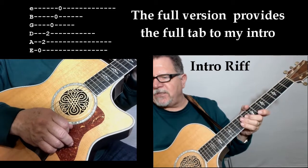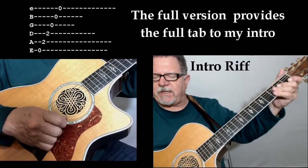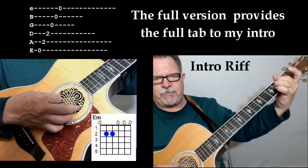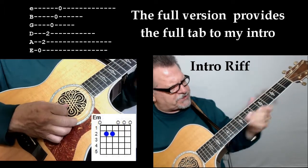Now you can embellish that as much or as little as you'd like, but basically just give it something like that. Here's what we're doing: you're going to start off with an E minor chord, and you're going to play all six strings of the E minor.